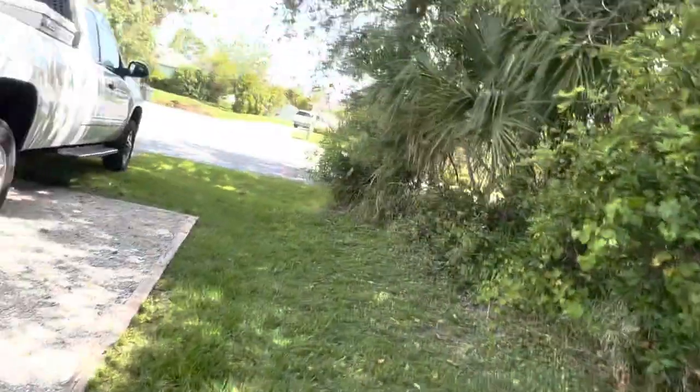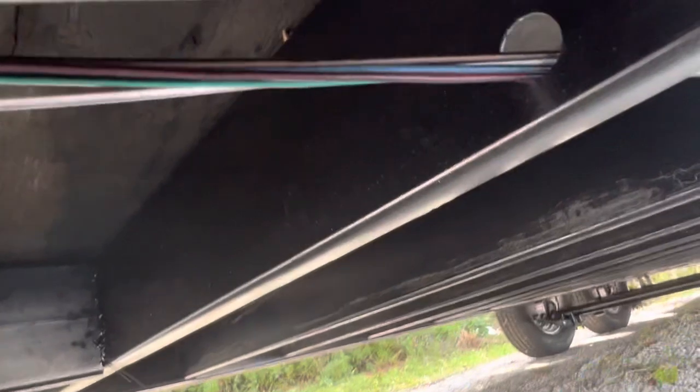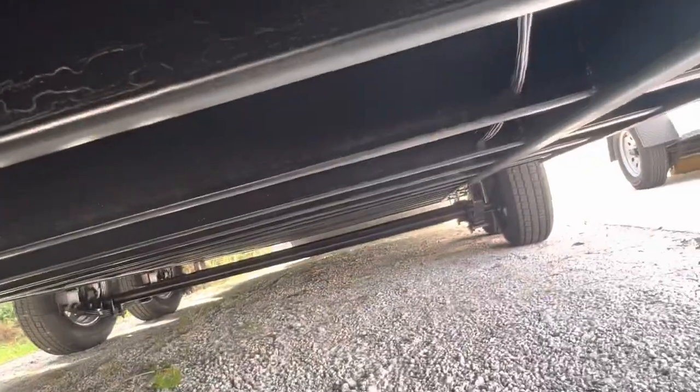Coming around the front, you look at the wiring harness underneath the trailer — it's just wires hanging through holes in the frame. There's no protection on these. They do put wire loom on it when it gets up by the tongue right here to the front of the trailer, but to the back of the trailer it's like that all the way down.